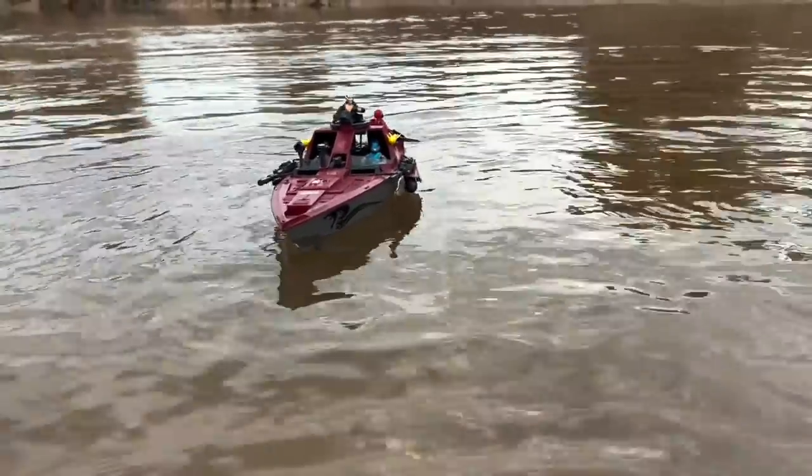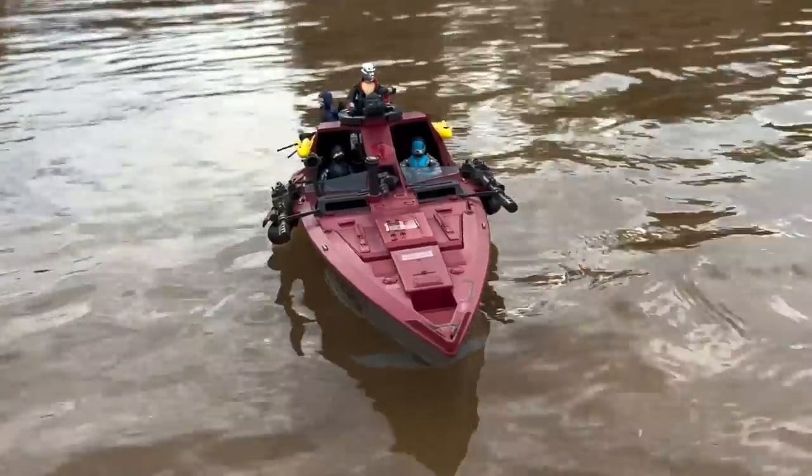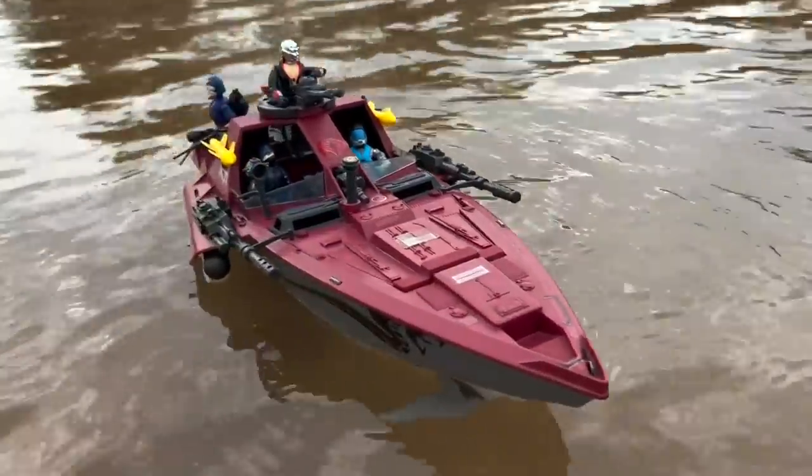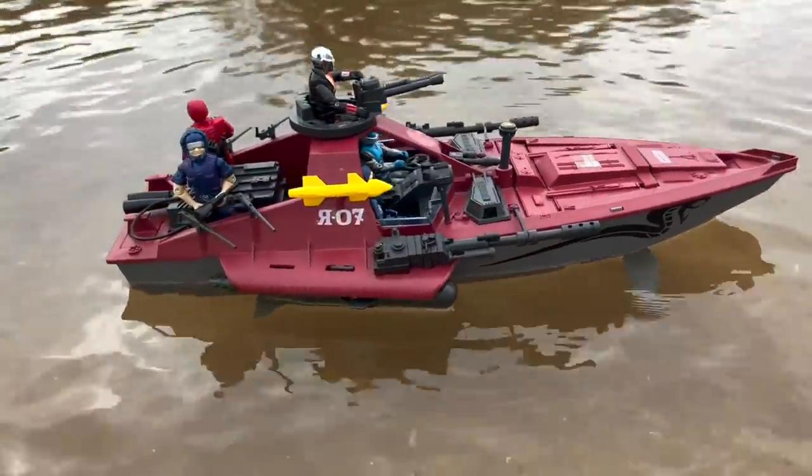This high-speed attack boat found its way sailing into my collection thanks to an incredibly generous donation from my friend Jody, host of the excellent YouTube channel Gen X Toys Geek. I've put this review off for far too long. So Jody, thank you very much, and let's get into it. Let's discuss today the Cobra Moray Hydrofoil.